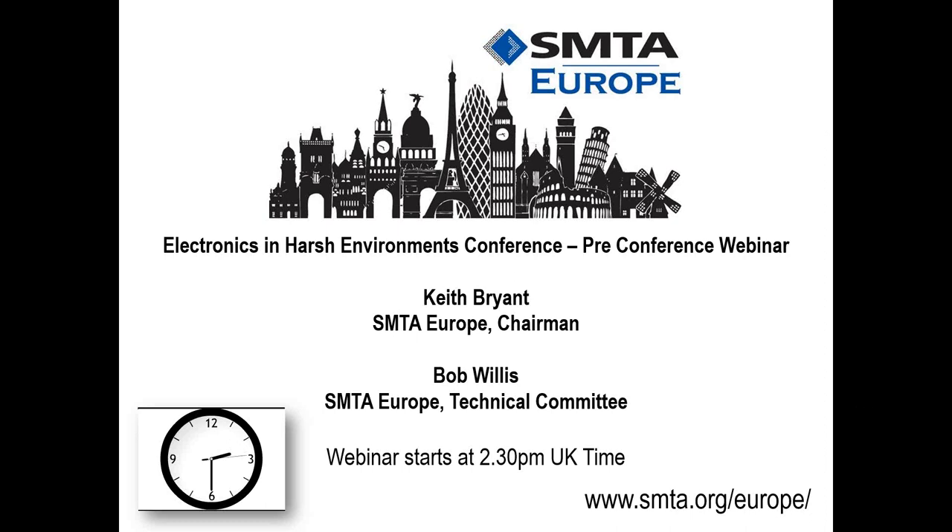Good afternoon, welcome to this webinar provided by SMTA Europe. Today's presentation will be given by Keith Bryant. My name is Bob Willis and I'll be helping to organize today's session. Before we start talking about our subject — a pre-conference webinar covering some aspects of our Electronics in Harsh Environments conference — I'd first like to introduce you to the control panel.